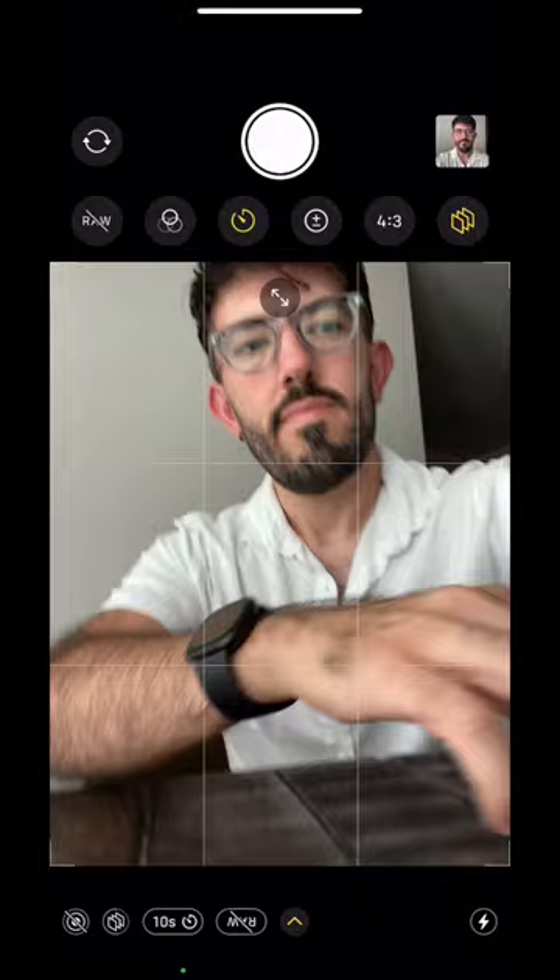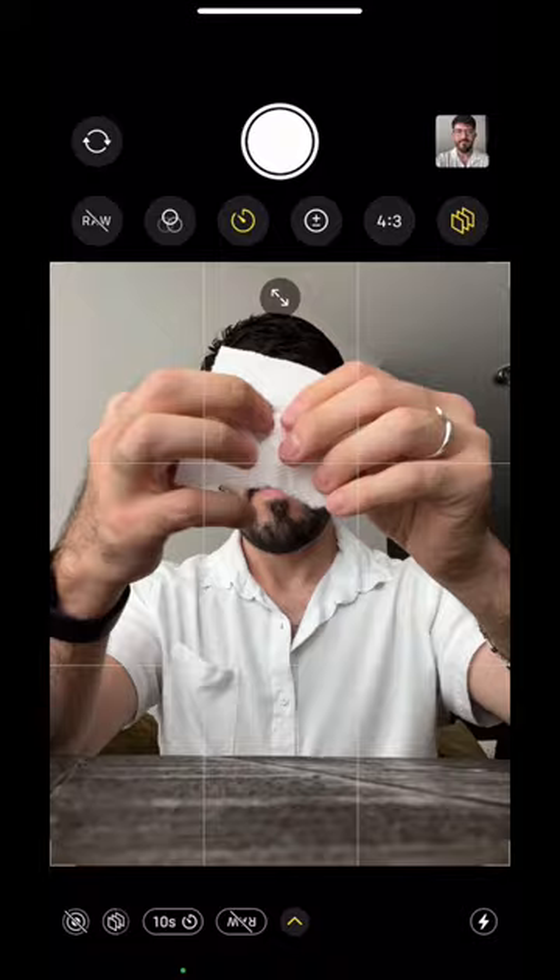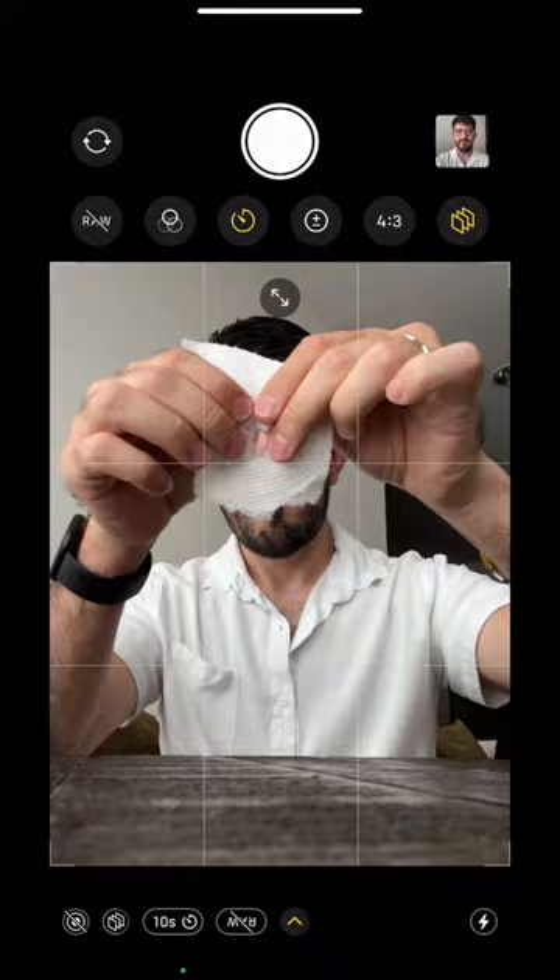Take a piece of paper, cut a hole through it, and then start tearing around that hole until you get a few little loose pieces like I'm doing above. Afterwards, crumble it up a little bit, and then uncrumble it.